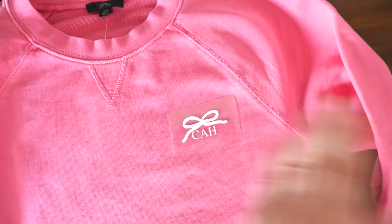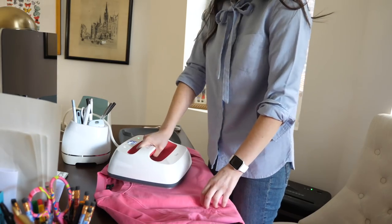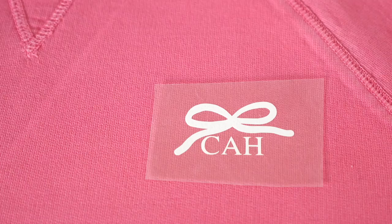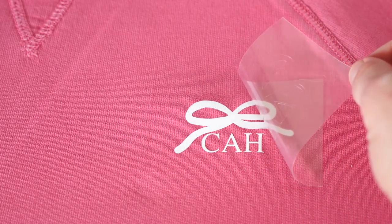I gave the sweatshirt a nice press with the iron to make sure it doesn't have any wrinkles, and now it's time to do the ironing on. And now comes the fun part, which is peeling this off. And there you have it — a monogrammed sweatshirt customized with your Cricut. You totally could make something similar using iron-on letters available at your craft store, but the Cricut just makes it so much more fun and customizable, and really the options are endless.